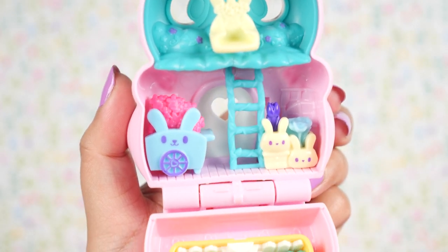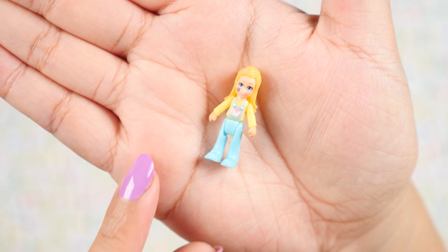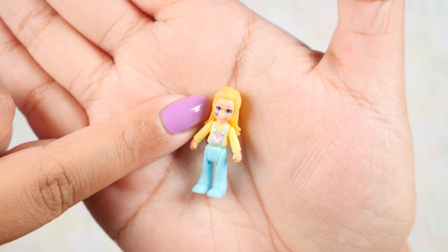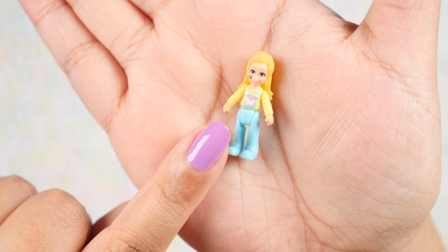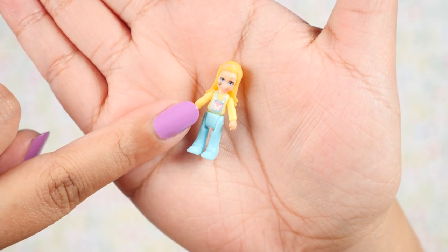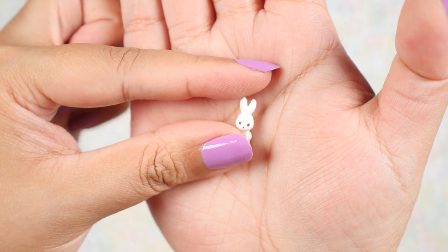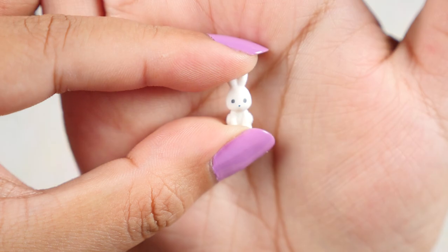I think this is my favorite interior so far because it looks so happy and bright. Here is Polly — hello, Polly, good to see you. I think that's supposed to be a flower on her cheek, but because the print work is so tiny, it just kind of looks like a mole. Still pretty, still cute. And here is bunny number 7 on her overalls. And here is our bunny figure — she is so cute, so tiny. Look at those ears! I can't get over that face, it's so cute.